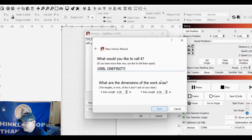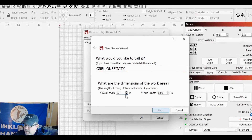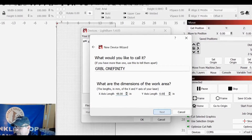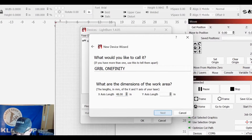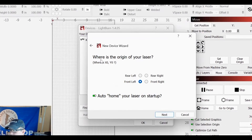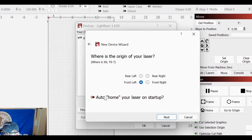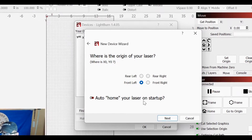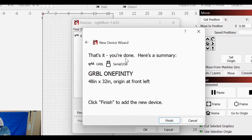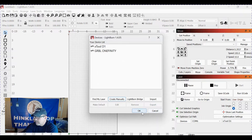Come down here and put in your axis for X and Y. My X is 48 inches — I have a Journeyman — and the Y is 32 inches. Click Next. You want your origin in front left, and turn off Auto Home. You do not want your machine to auto home when your laser starts up. Click Next. That's it, you're done. Here's a summary — click Finish, click OK.